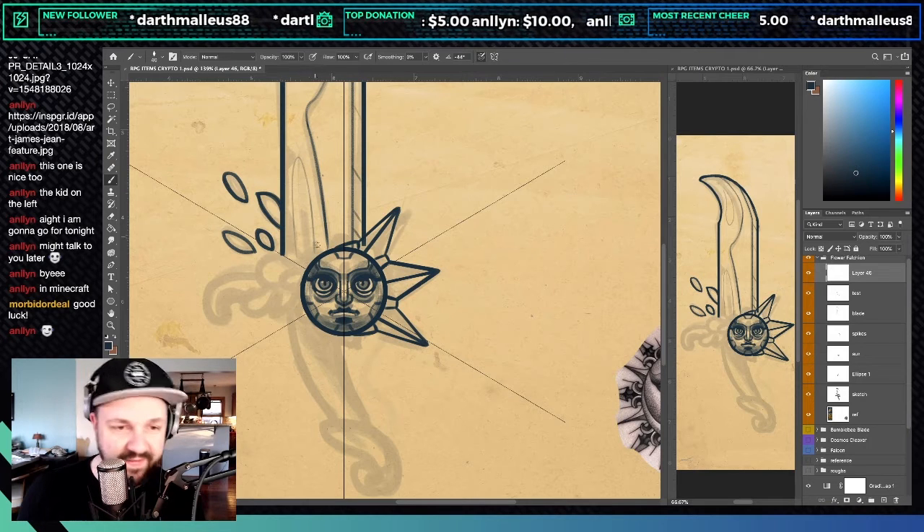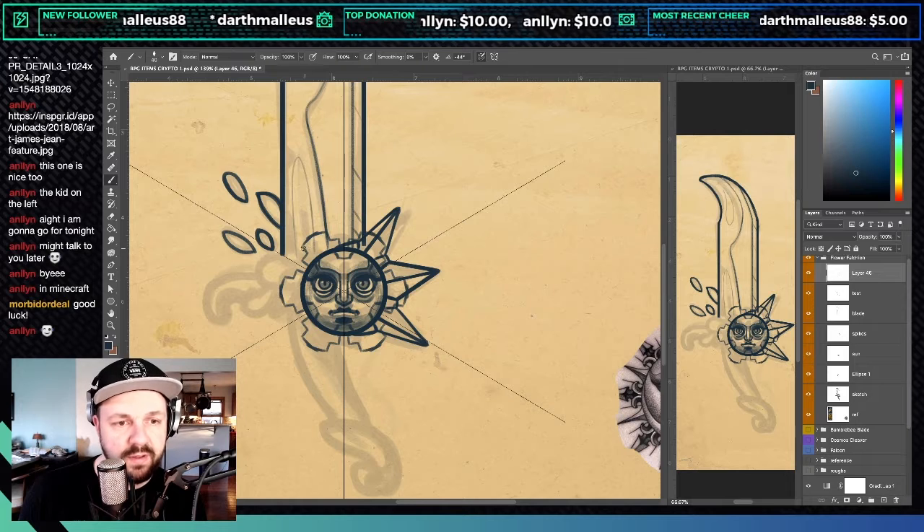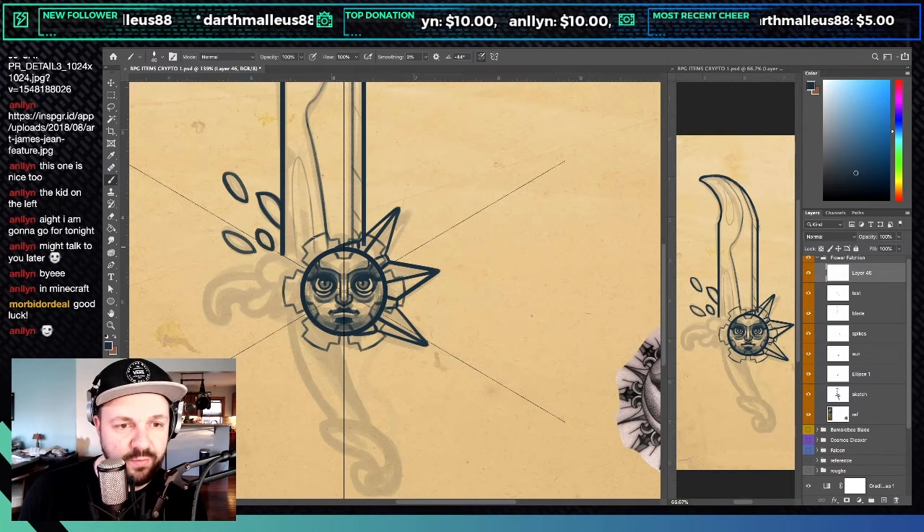Squares look kind of cool on the edge rather than trying to do spiky shapes — doing these radial ones looks almost more like Mayan.